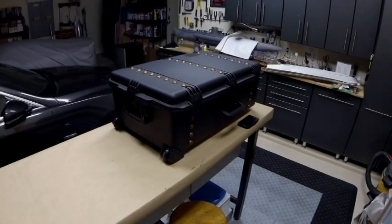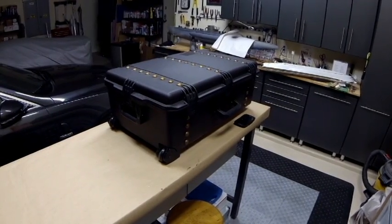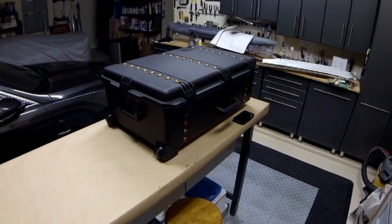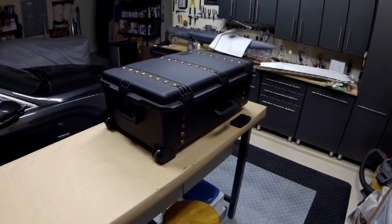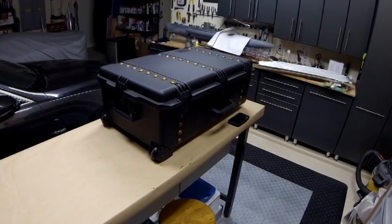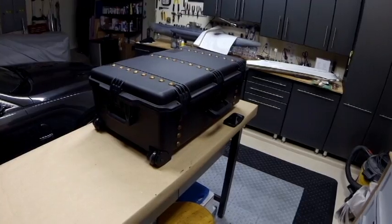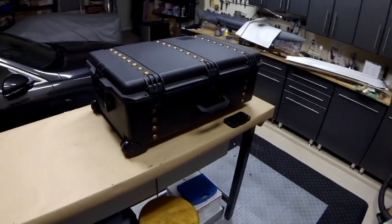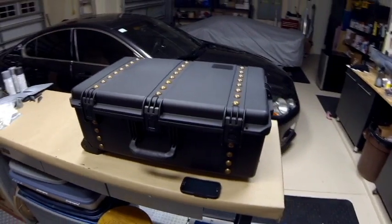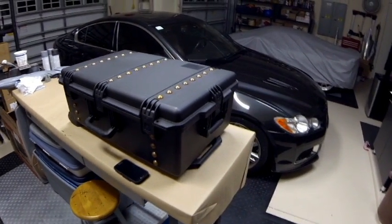Let's take a look at what the total package looks like as the customer is going to get it. This is a Pelican case, extremely highly rated for durability and reliability, and it is also touted to be waterproof. Not that that's a big deal with this particular model as things are going to be wet inside it.